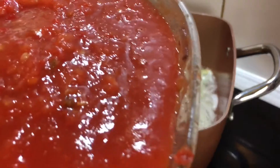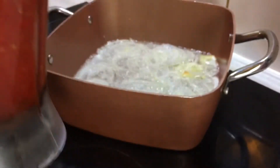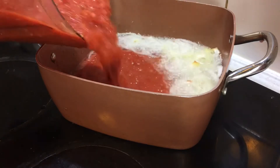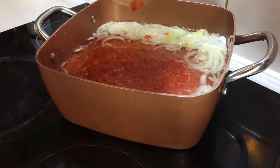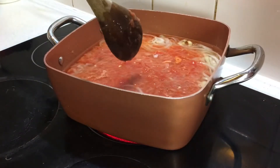After the onions have fried for a while, I'm going in now with my blended pepper, which is comprised of scotch bonnets, bell pepper, onions, plum tomato, and tatashi — I think that's tatashe or kanpe pepper or something like that. I'm going to leave that to cook for a while.